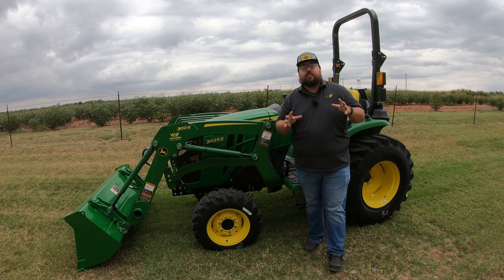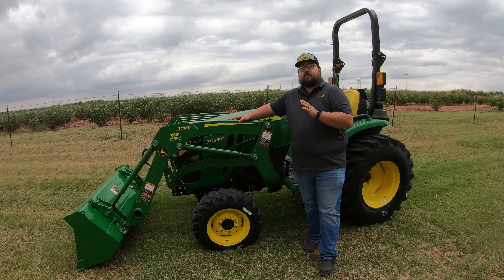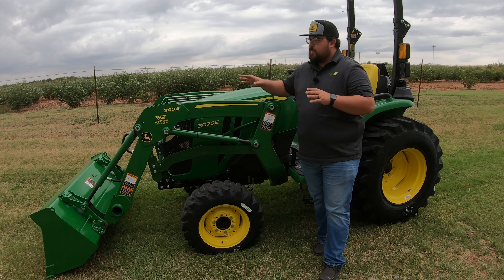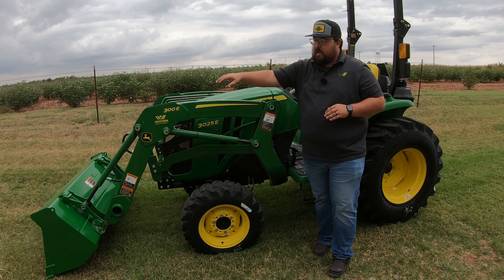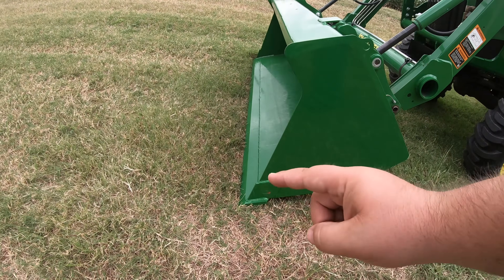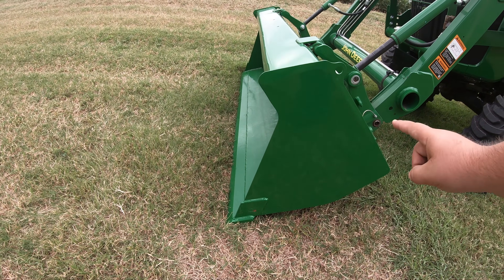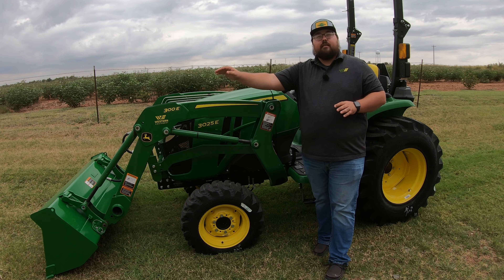On these tractors it's very uncommon to get one without a loader, as these compact utility tractors are primarily used with a loader. The loader that comes on these machines is a 300E loader. Some of the specs: it has a maximum lifting height of 84 inches, a max lifting capacity at the pivot point of 1,185 pounds, and if we move out 500 millimeters — right around 20 inches — that lifting capacity drops down to 845 pounds.